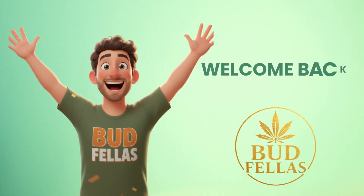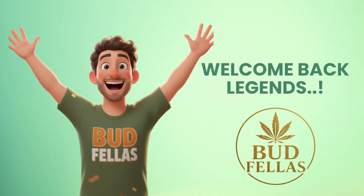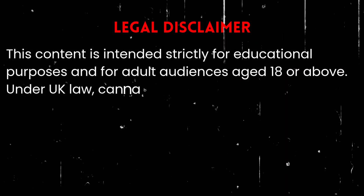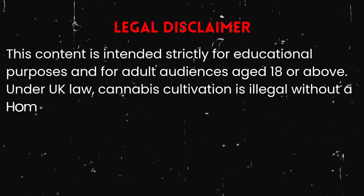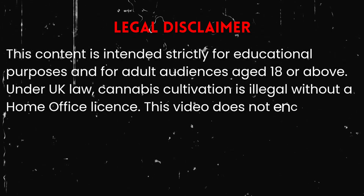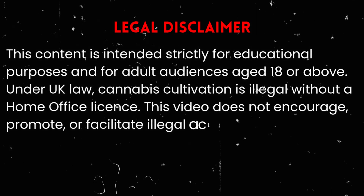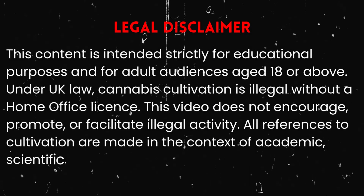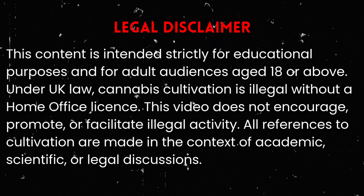Welcome back legends to Budfellas. As always, this episode is strictly educational and intended for viewers over 18. We don't encourage or promote illegal activity. In the UK, cannabis cultivation remains illegal without a license. What we are doing here is exploring the science and techniques growers use to understand their plants better.